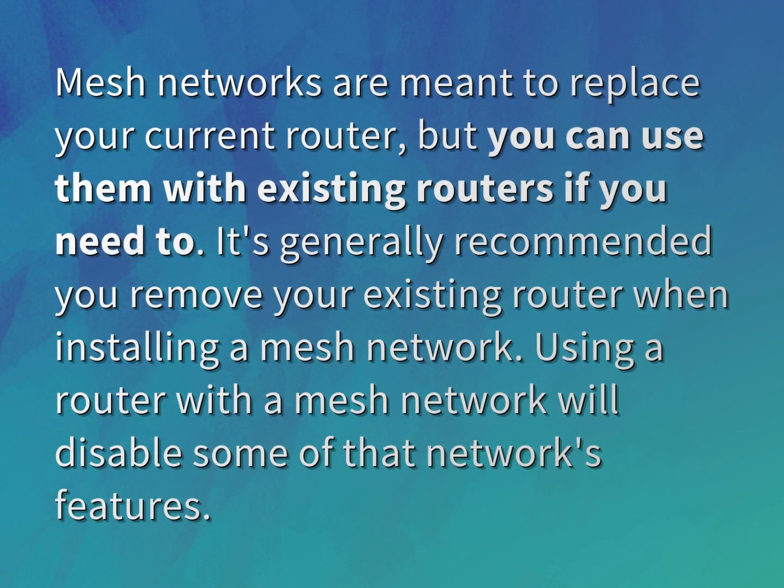Mesh networks are meant to replace your current router, but you can use them with existing routers if you need to. It's generally recommended you remove your existing router when installing a mesh network. Using a router with a mesh network will disable some of that network's features.